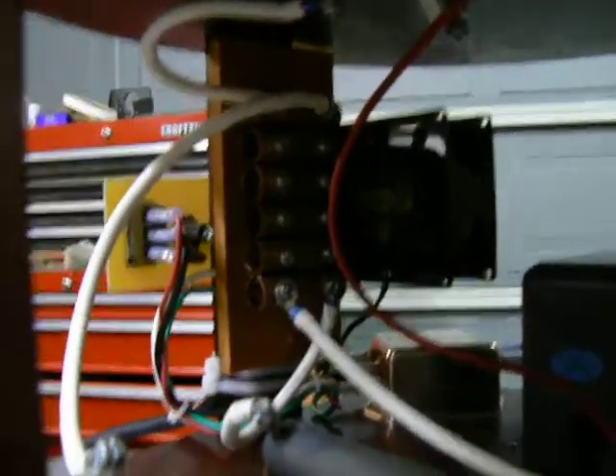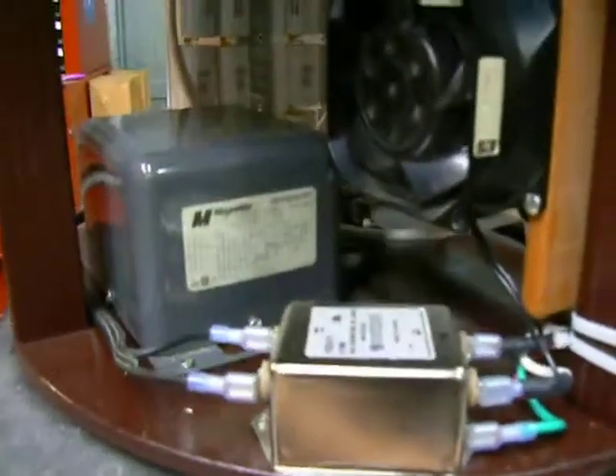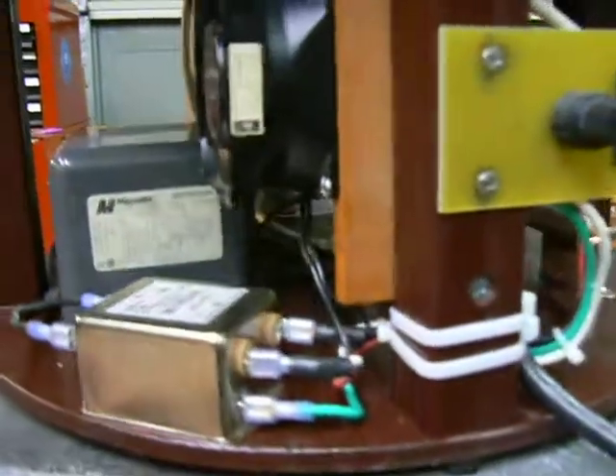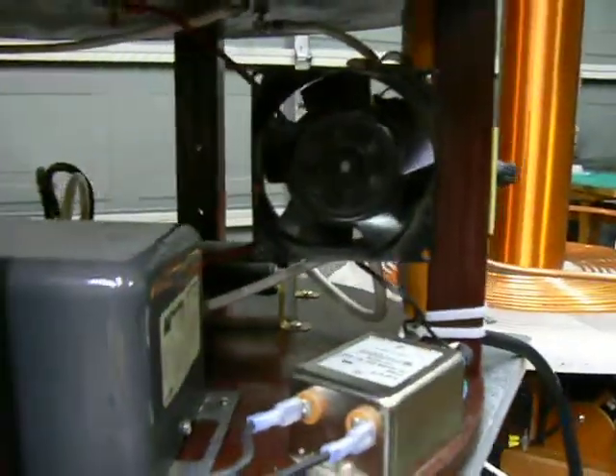Bunch of half inch copper tubing. Line filter, so we don't kill the electronics in the house. Nice little fan to keep things cool.